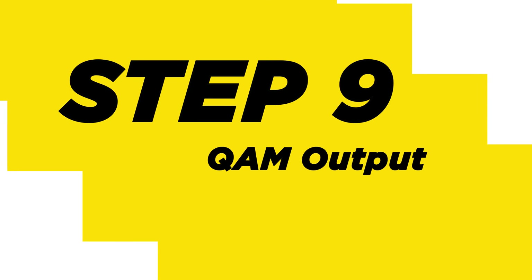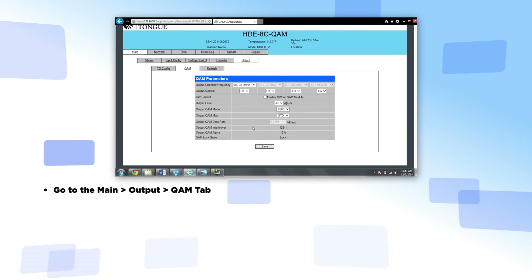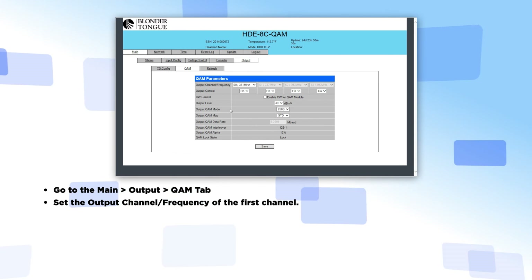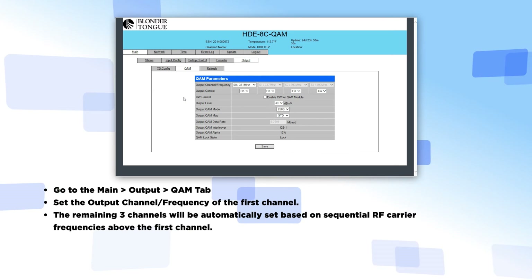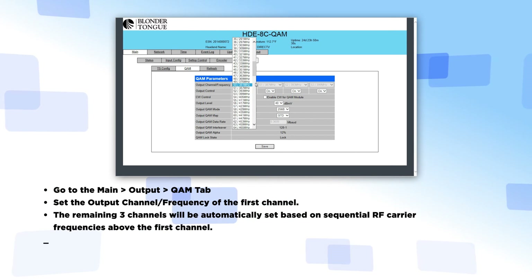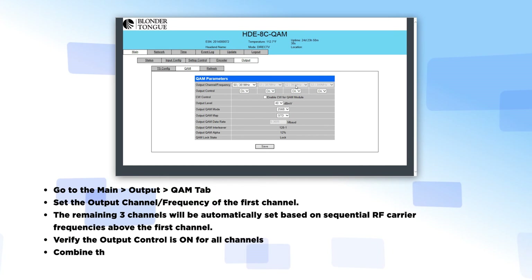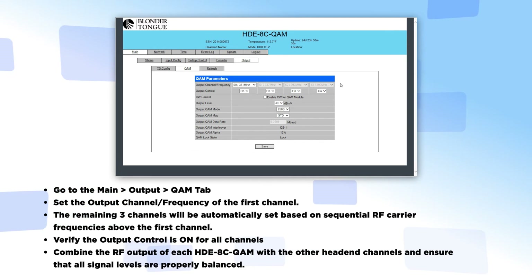Step 9: QAM Output. Go to the main Output QAM tab. Set the output channel frequency of the first channel. The remaining three channels will be automatically set based on sequential RF carrier frequencies above the first channel. Verify the output control is on for all channels. Combine the RF output of each of the HDE8C QAMs with the other head-end channels and ensure that all signal levels are properly balanced.